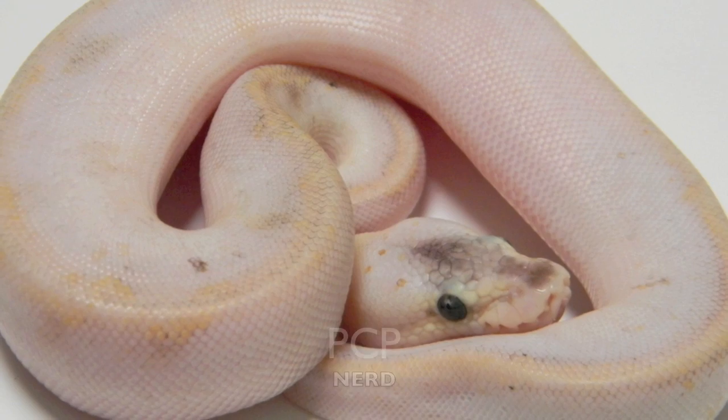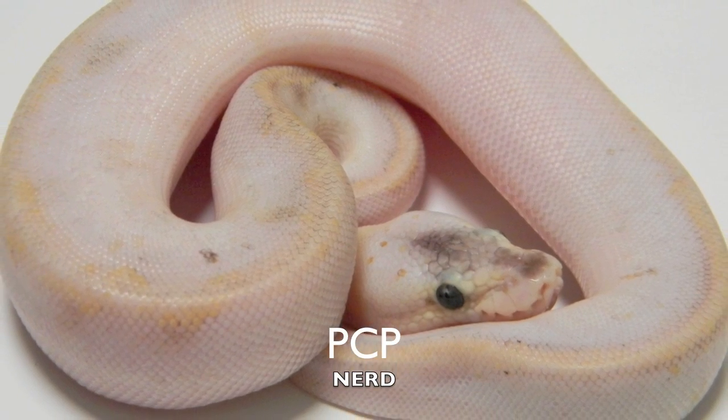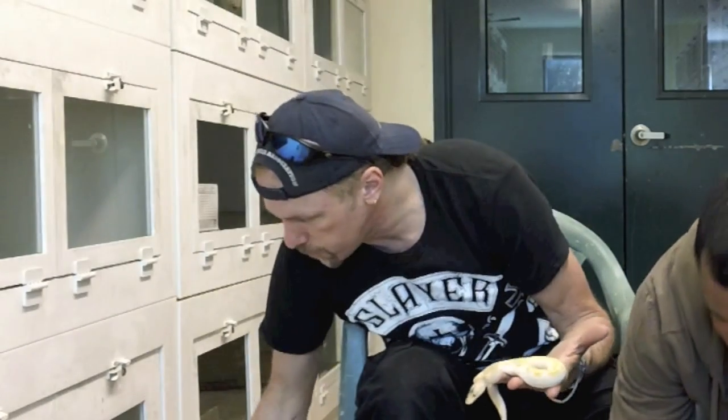Early on I started breeding the champagne into some of my weird stuff and we started making what we call PCPs. It's a goofy name — everybody should know I make up stupid goofy names. Each one of them is very different; they did not look like what I would expect. I'm not even quite aware of what the gene is that's causing it to do that, but we call them PCPs.